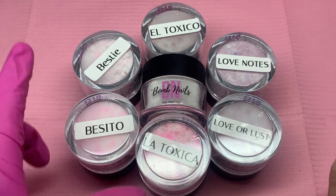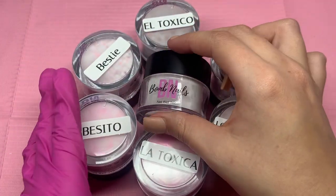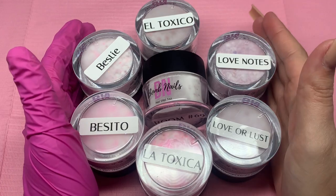The remaining names are Love Notes, Bestie, Besito, Lover Lust, and Room Number 69. I wanted to lay them out like this because this is going to be my cover photo. But let's get to swatching.